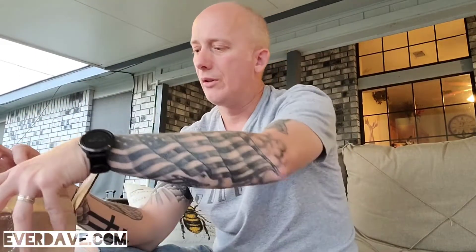Hey, what's up everyone, it's Dave, and today we have an unboxing video. We are a family of reptiles and such, and my wife went out and bought a sulcata tortoise.